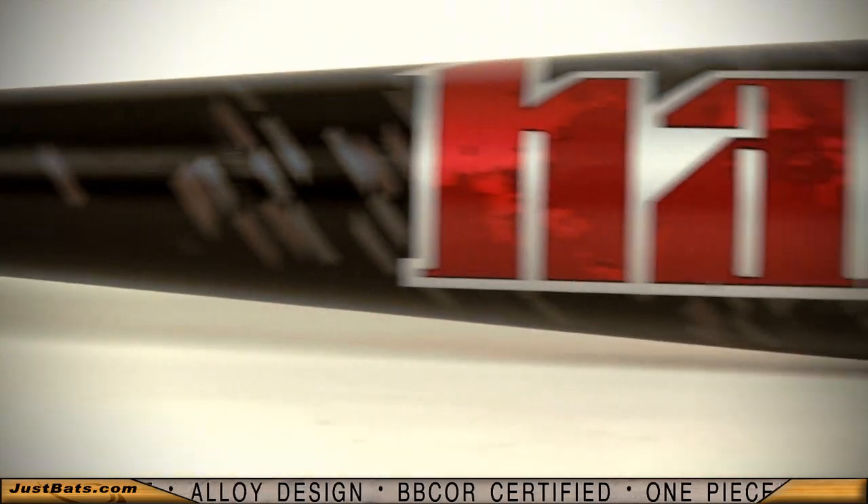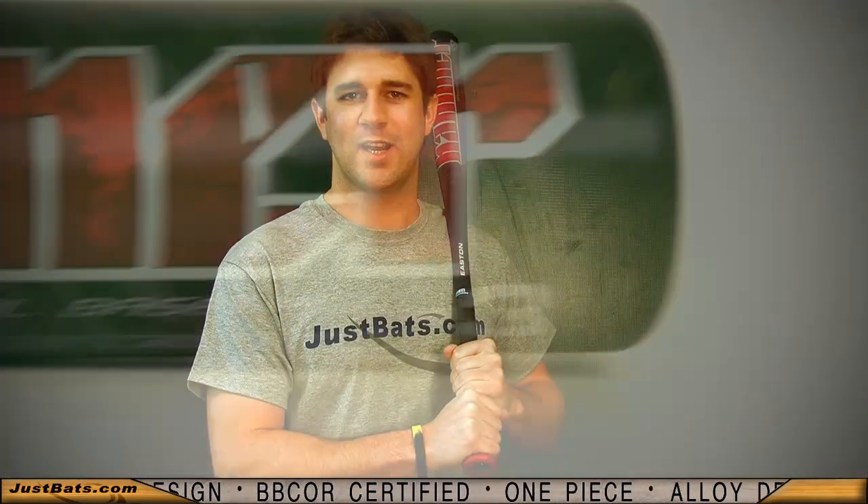It's an affordable bat at an exceptional price. So check it out at JustBats.com and remember, from click to hit.